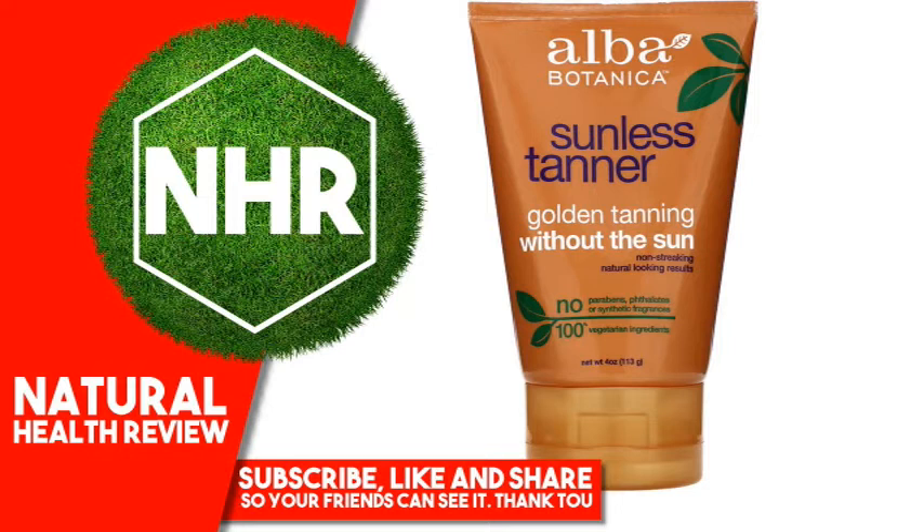Other Ingredients: Water, C12-15 Alkyl Benzoate, Glycerin, Carthamus Tinctorius (Safflower) Oleosomes, Dihydroxyacetone, Dimethicone, Cetearyl Alcohol, Isopropyl Palmitate, Stearic Acid, Glyceryl Stearate, Cetyl Alcohol, Butyrospermum Parkii (Shea Butter) Oil, Citrus Aurantium Dulcis (Orange) Peel Oil.